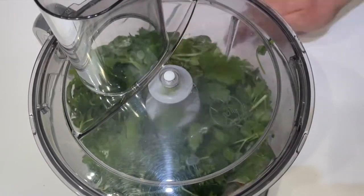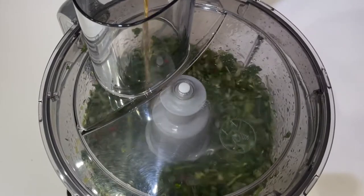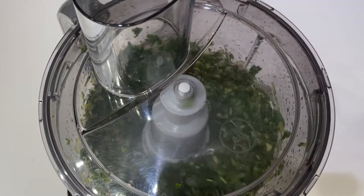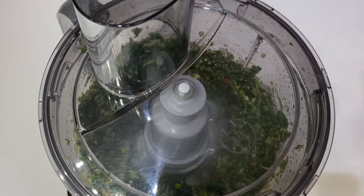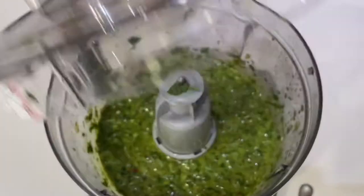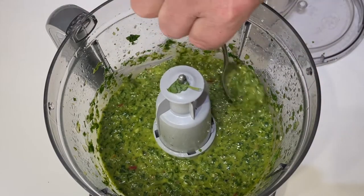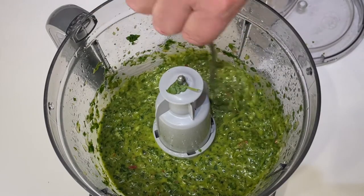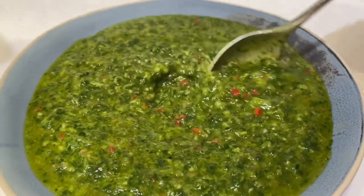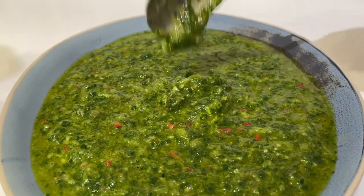Place your lid on top and pulse — start to blitz it down. You can see it breaking down nicely. Then add your vinegar into the mix whilst blending, followed by the olive oil. You can see that lovely green color from the watercress, all blitzed down to a nice smooth dressing. That's our chimichurri to serve with the beef bavette.